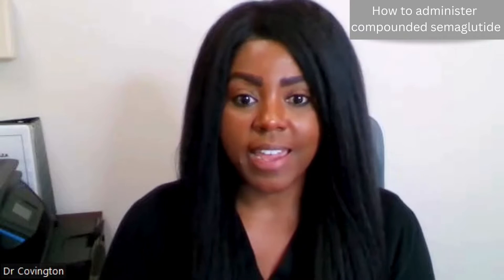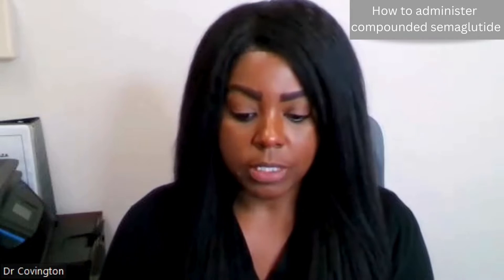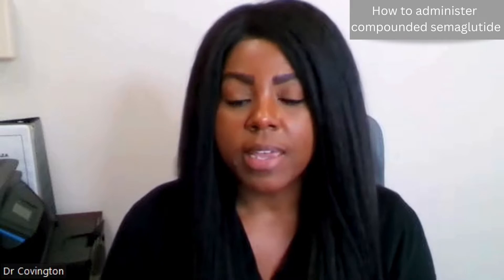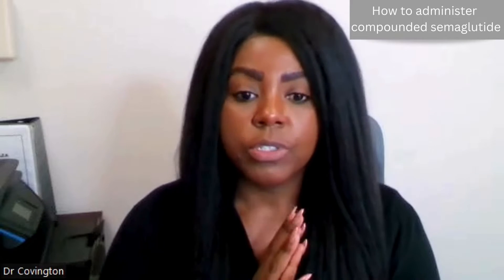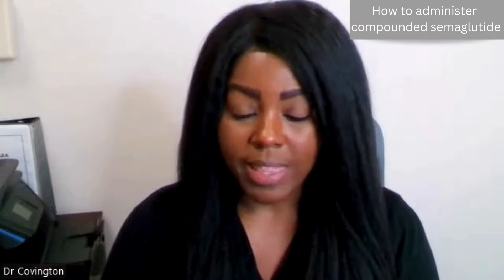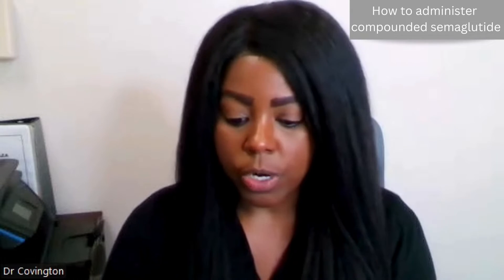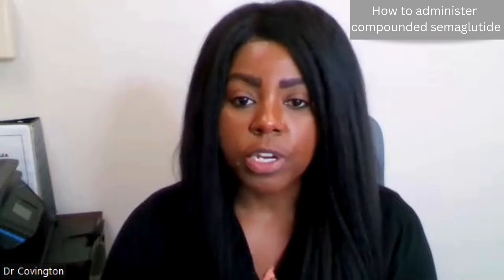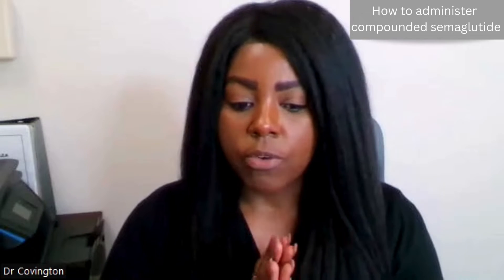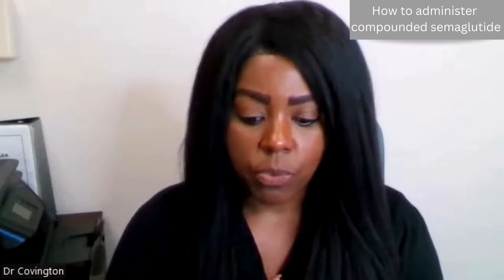Hey there, it's Dr. Covington. I am recording a brief video for my patients on how to administer your compounded semaglutide. You're going to see a lot of things on YouTube and there's tons of different ways to do this. I'm going to show you the way that I think is easiest, but if you are a nurse or you have done injections before and you have your own system, then that's fine. This is also for patients who have never done self-injection so that you have an idea of what it looks like.